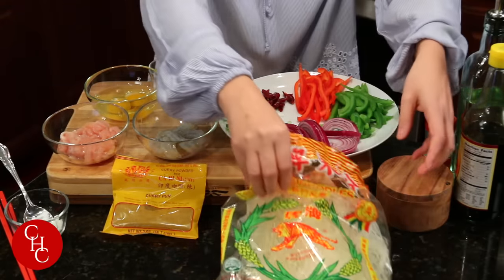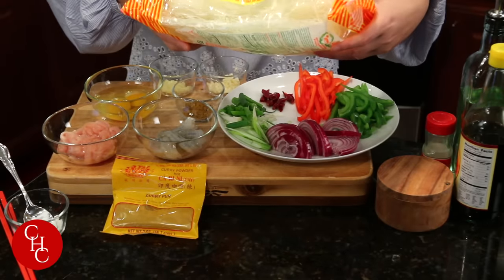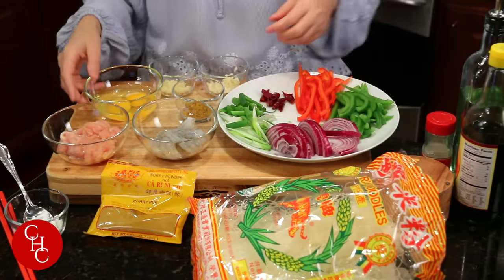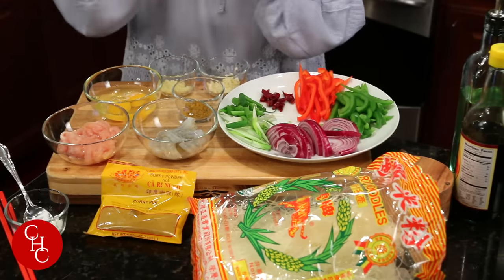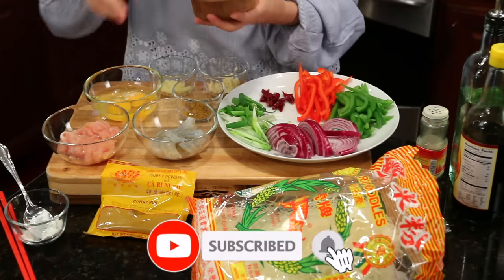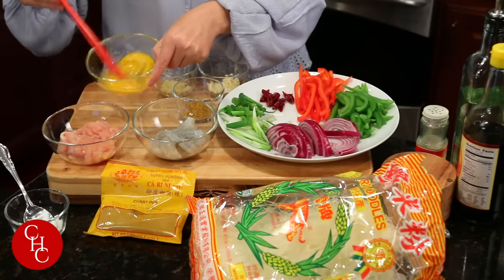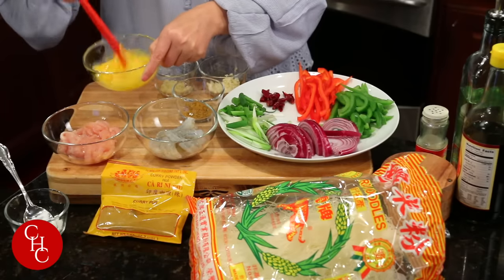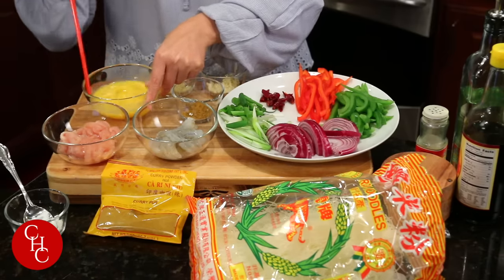Here are our noodles — rice noodles made of rice and water. They are dried noodles of course. For the eggs, we have two eggs. I just need to add a little bit of white pepper powder and a little bit of salt — I always do it this way. Get the eggs. I love the smell of the curry powder; it smells good already.